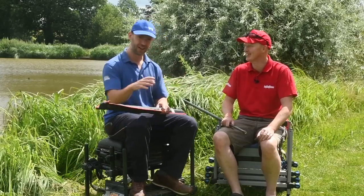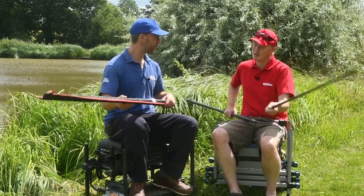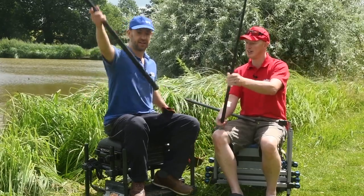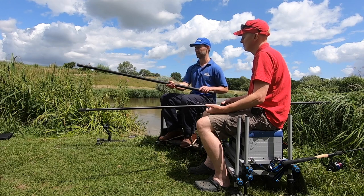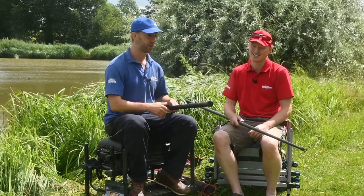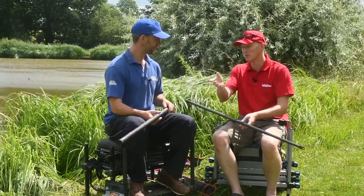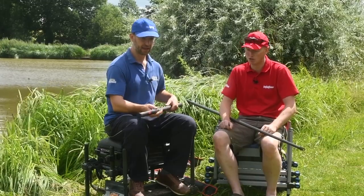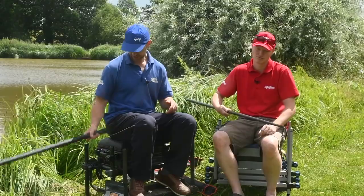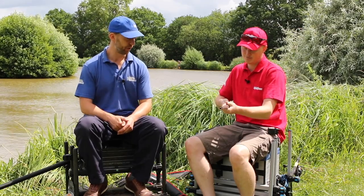The extension is the same price as the handle - another 70 quid - which you might think is a lot, but think of it like a pole: the top sections cost more because there's more carbon. It fits the Tournament Pro and the Airity handles too, so it's a really versatile tool. If you've spent money on an Airity or a Tournament you're probably serious about your fishing, and you can add that extra reach relatively cheaply.